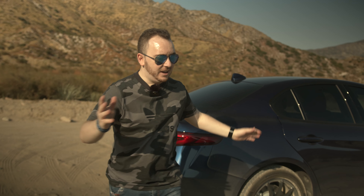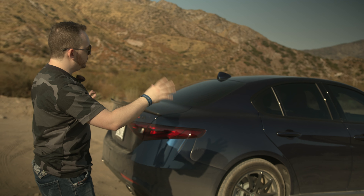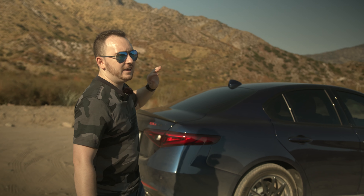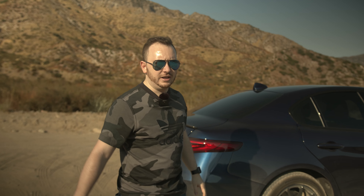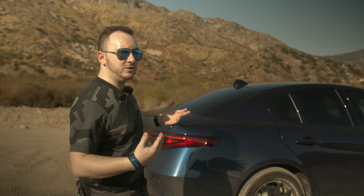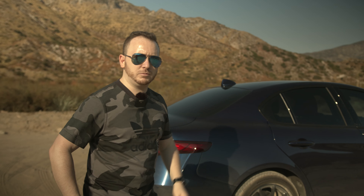Hey guys, Tech Talks. As you can see, I got the 2020, the new Alfa Romeo Giulia. They improved on a lot of things from the 2019 edition. Without talking too much, let's jump into the car and see what has improved.